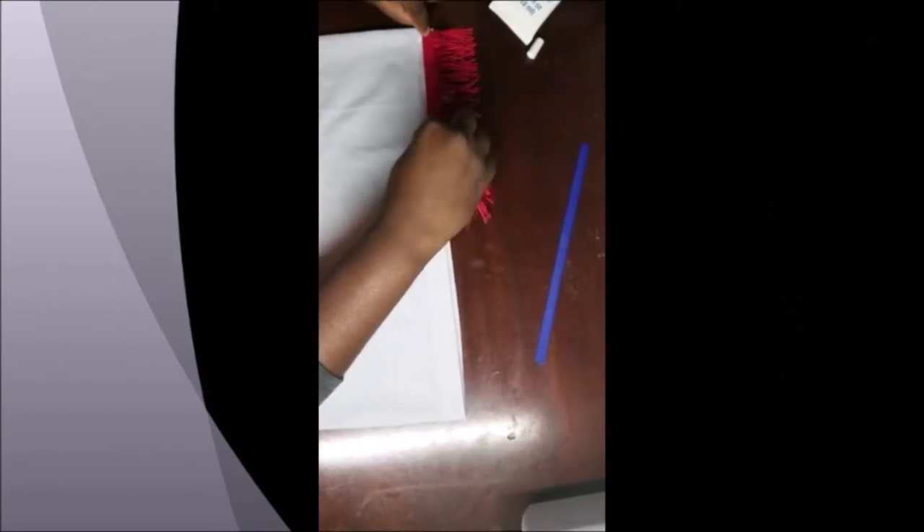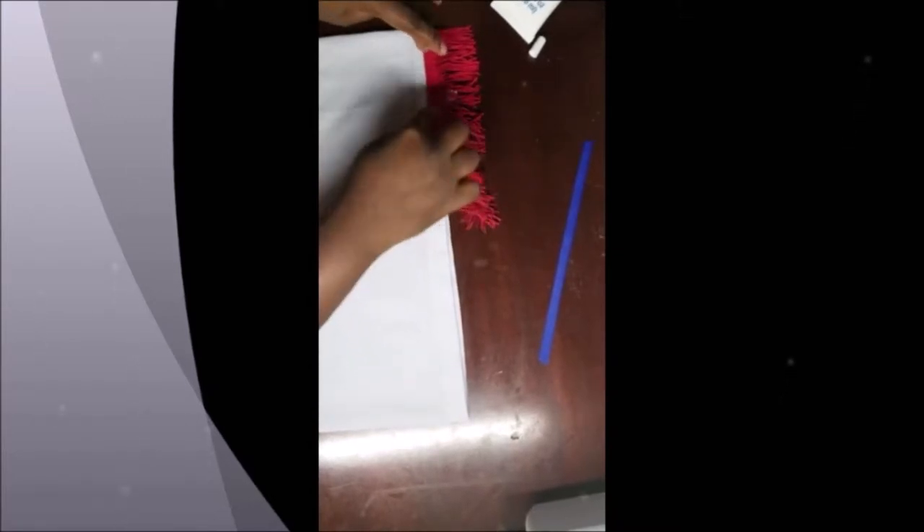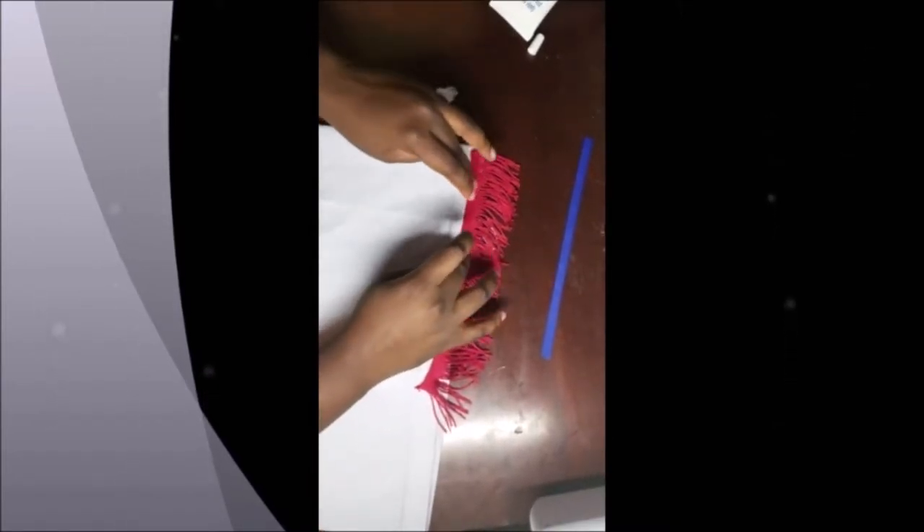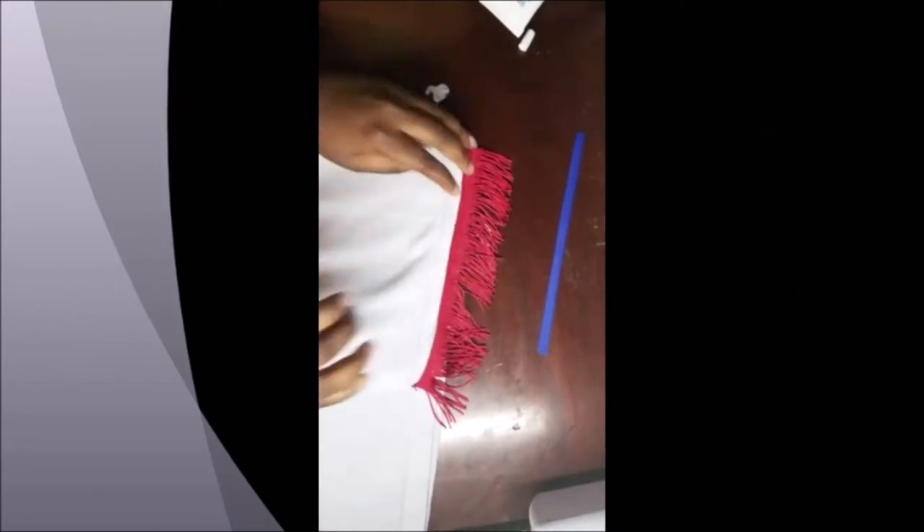Keep spreading that glue, and then you take your fringe and you just put it on the part where you had applied the glue. Then you gently press it down — keep pressing it down because the glue is getting on the fringes. You gently press it down and you wait 30 minutes for that part to dry.